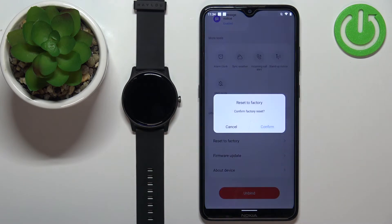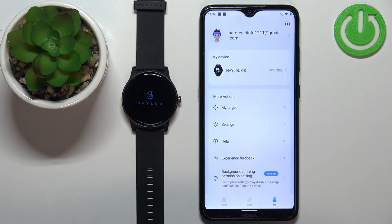Tap on it, then tap on Confirm, and wait until the resetting process is complete.